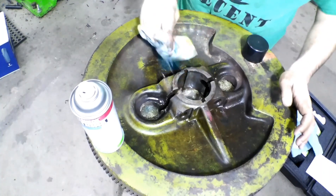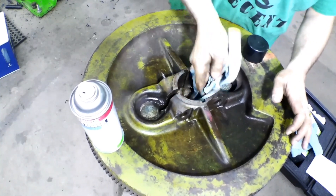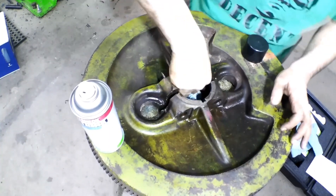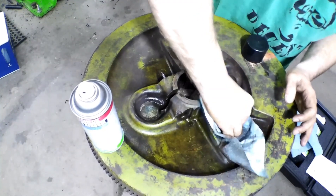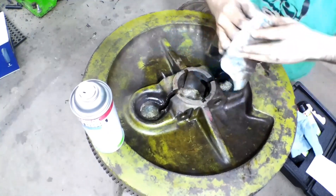That sure looks like a good healthy crack, but like I said, we won't know until we get it completely cleaned up and see how far it goes. In fact, we're going to test it out into here just to see.